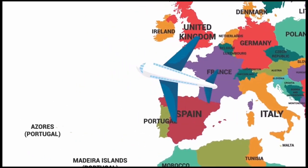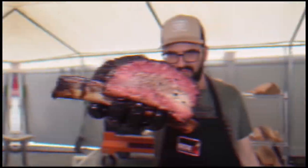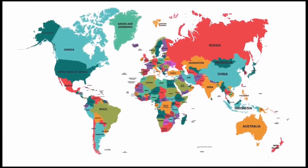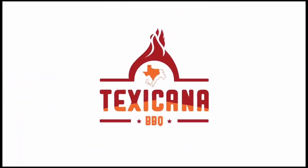I'm an Italian chef. From Italy I moved all the way to Texas to work for the very best barbecue restaurant in business, to master the craft of barbecue. Now I teach barbecue worldwide. My name is Max and this is Texicana Barbecue.